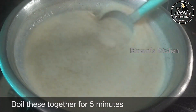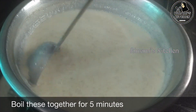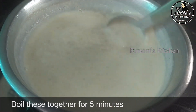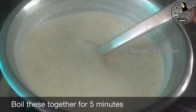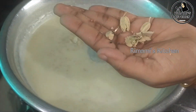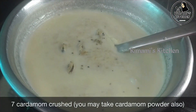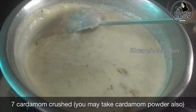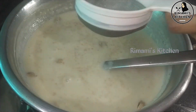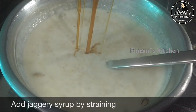I am going to cook it for 5 minutes. We will cook it in 2 teaspoons.